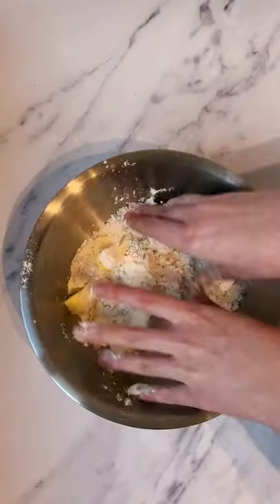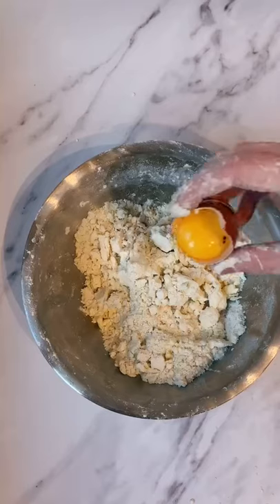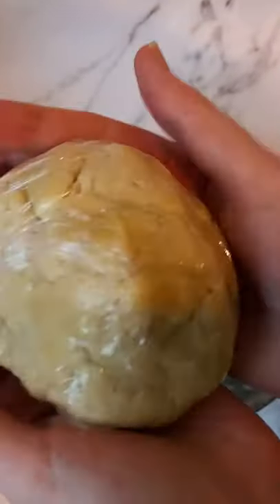First up, let's make a short-crust pastry using flour, icing sugar and butter. Grab the ingredients together until they start to blend, and then add an egg and one tablespoon of cold water. Mix until the dough forms and chill in the fridge for 20 minutes.